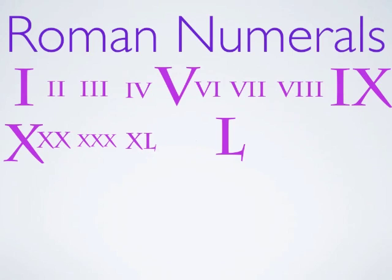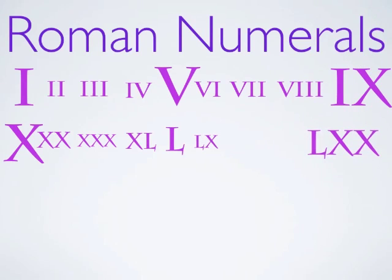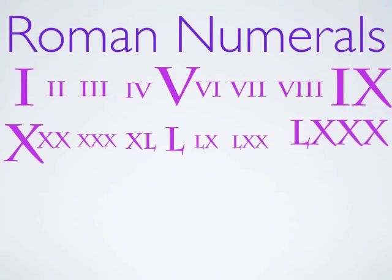An X in front of that L is 50 minus 10, which is 40. So there we go — there's 40 and 50. An X after the L, of course, is easy — that's 60. And two Xs after the L is 70. And three Xs after the L is 50, 60, 70, 80.